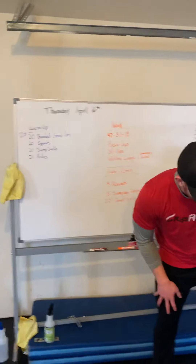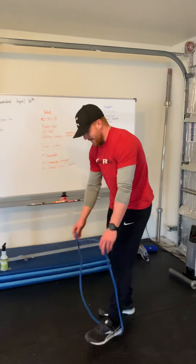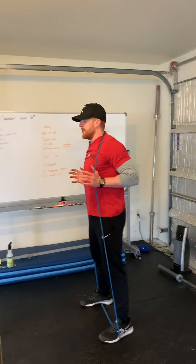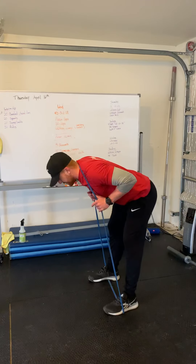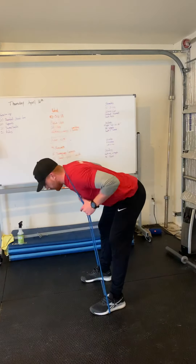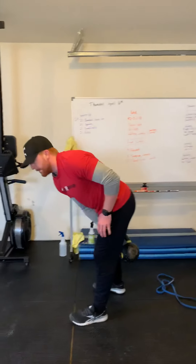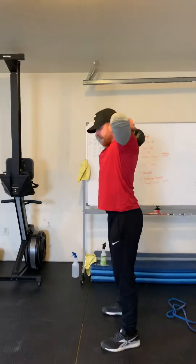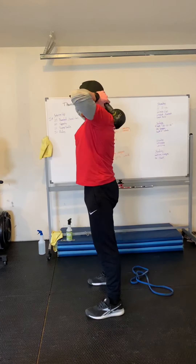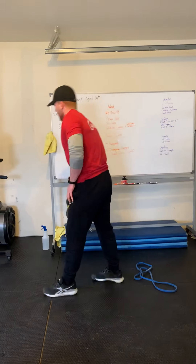For those banded good mornings, we're going to grab that band, step in, rest it on that neck, hinge at the waist, drive those knees back, guts nice and tight, and then pop those hips through at the top — 20 of those. If we don't have a band, we can grab a dumbbell, kettlebell, whatever we have, rest it on our back. Same thing: hinge at the hip, pop those hips forward, driving those knees back. 20 of those.